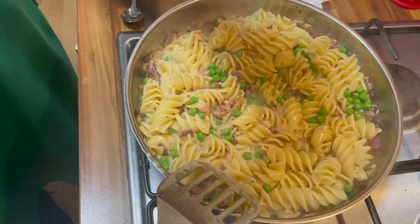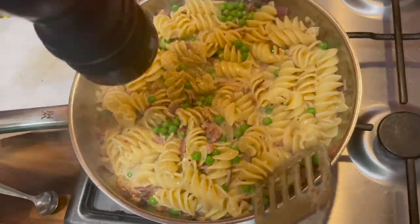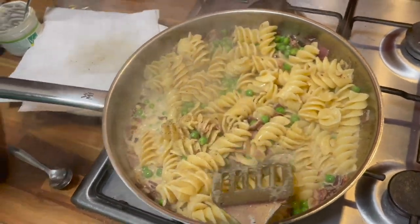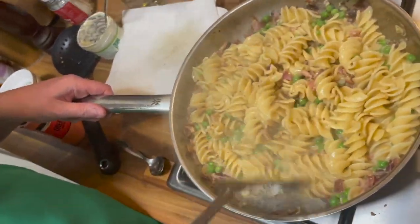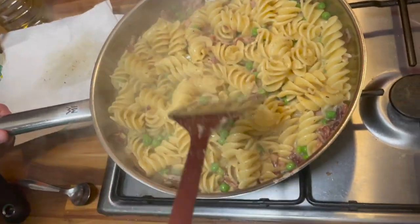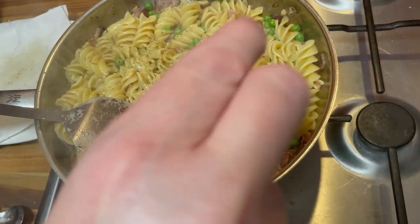There are options you can do with this recipe — you can add parmesan cheese into the mix, and also parsley if you've got it. We don't have either of those so it wasn't an option, but you can use whatever you've got. We have got some oregano which we are going to sprinkle on the top once it gets onto the plate. Paul wants his oregano so here we go — is that enough?